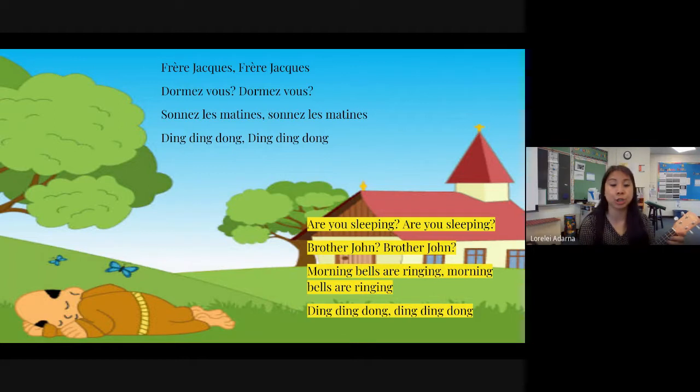Let's do English two times. Are you sleeping? Are you sleeping? Brother John, Brother John. Morning bells are ringing, morning bells are ringing. Ding ding dong, ding ding dong.